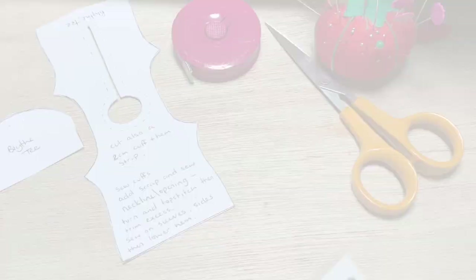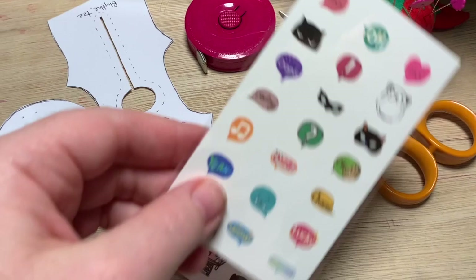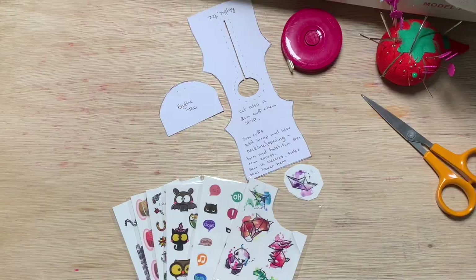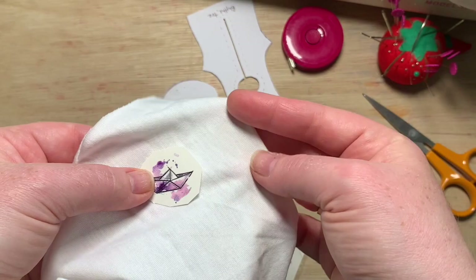Today I'm going to start simple with a t-shirt. I haven't seen anyone else use these for doll clothes — temporary tattoos. Cheap and cheerful and they make great t-shirt designs. I'm going to choose one for the front. I'm using fairly thin white jersey. If you use dark fabric, your tattoo might not be so visible.